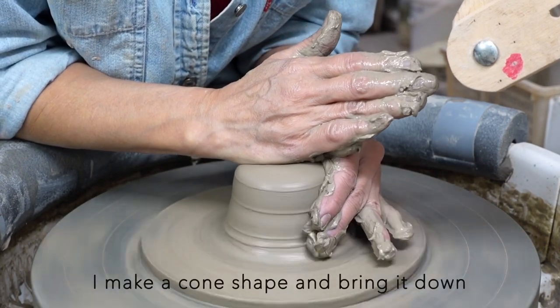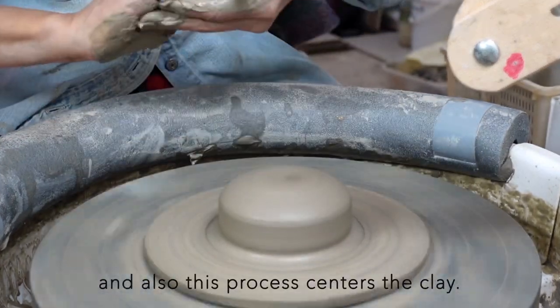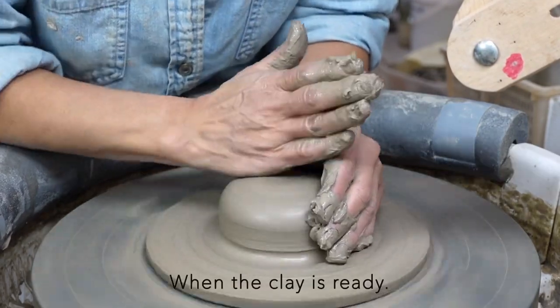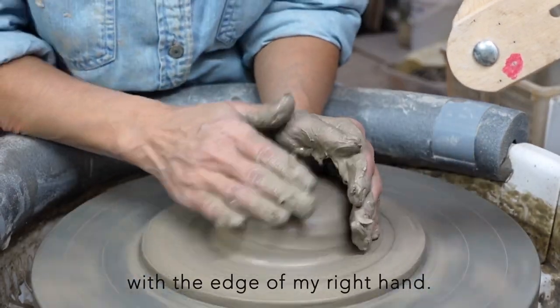I make a cone shape and bring it down to equalize the density of clay, and also this process centers the clay. When the clay is ready, I push it down to 10cm wide with the edge of my right hand.